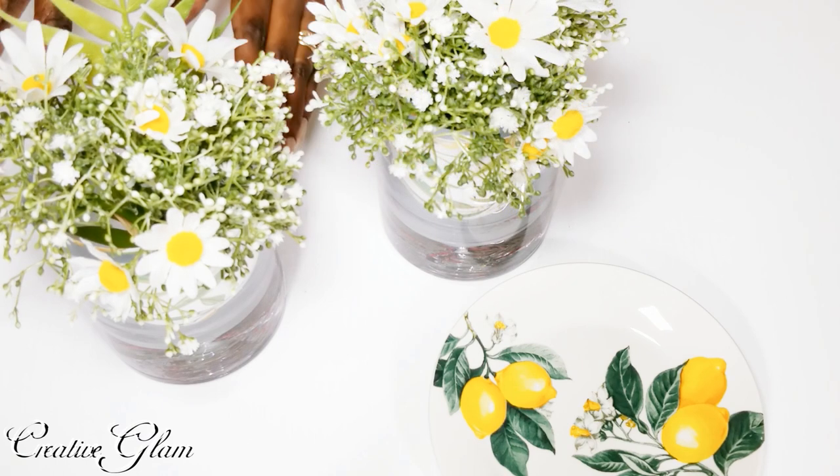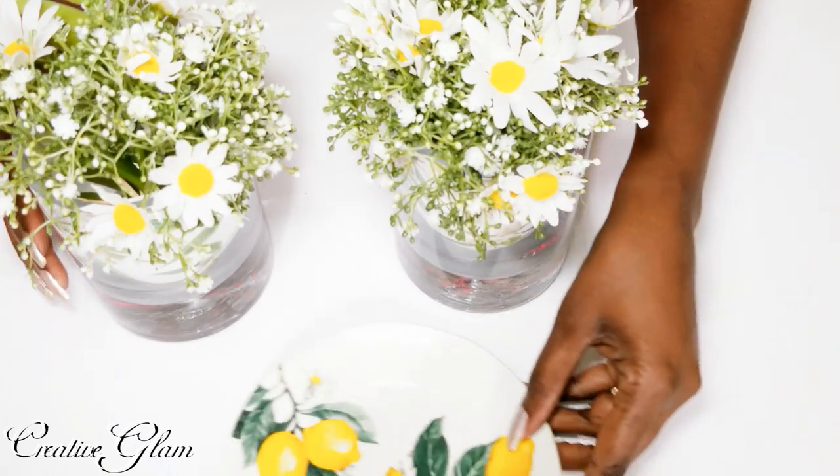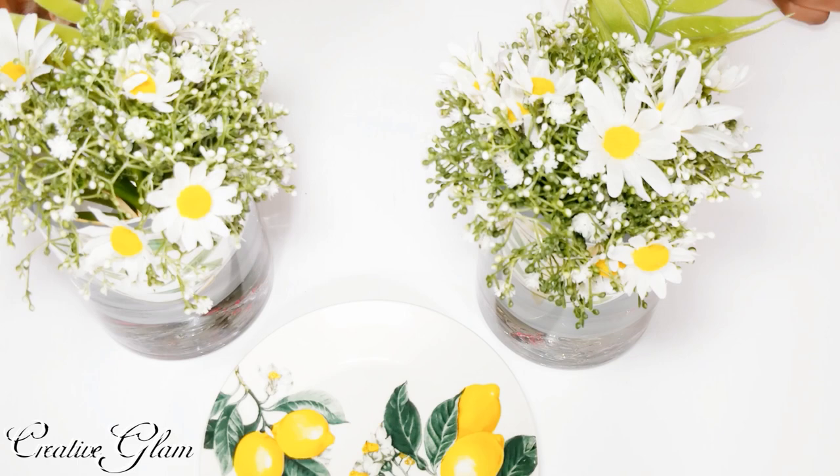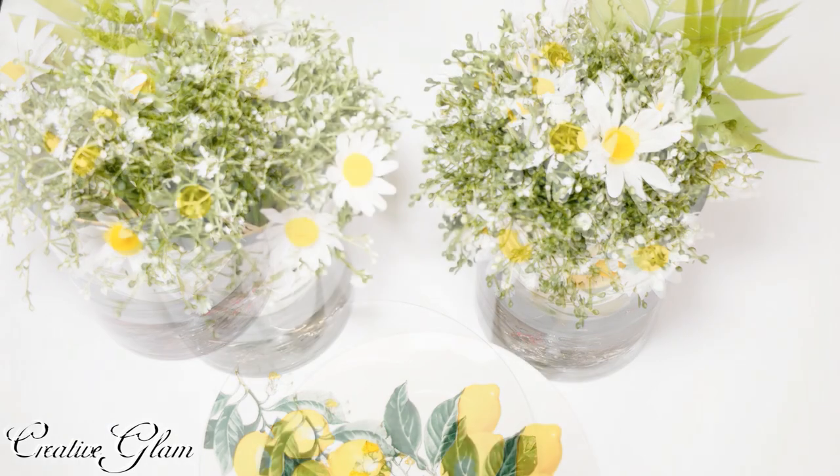And just like that, we're all done! A super simple centerpiece that matches those lemon dishes that we all got from the Dollar Tree. I like the way that turned out and it took no time at all.